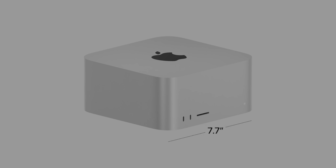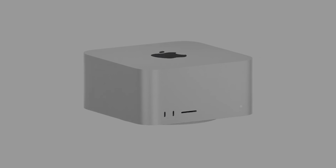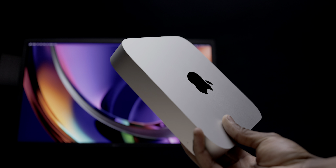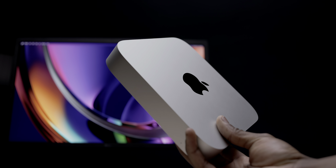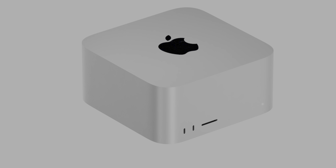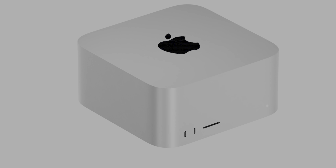Mac Studio's design is very close to the leaked renders that dropped just a day before this event. It's under 8 inches wide and 3 inches tall. Take a look at the ports on the front — we've got two USB-C ports alongside a UHS-II SD card slot, which is unprecedented for a mini Apple desktop and probably one of its most convenient features. The regular M1 Mini obviously has no ports on the front, as it isn't as professionally oriented as the Mac Studio.